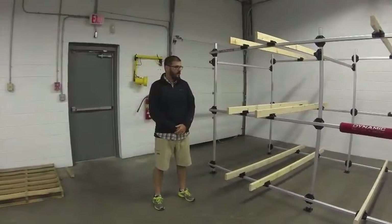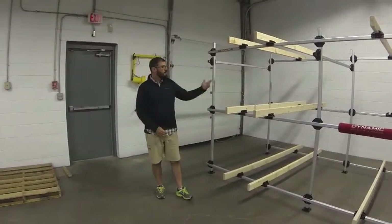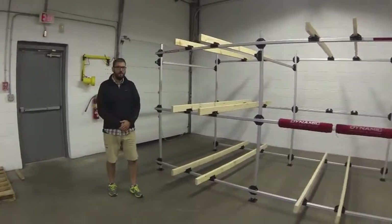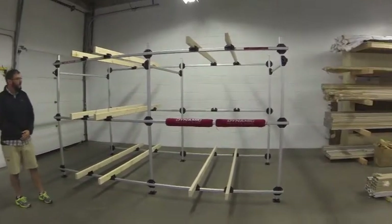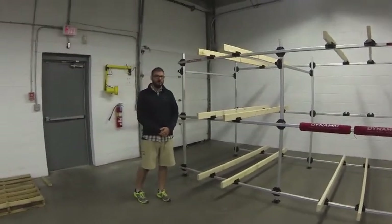Today we'd like to make a quick video to show you some of the characteristics of a dynamic storage rack. Here we have an example of a six-boat rack that's designed for an 11-foot or smaller hard bottom inflatable. It will have most of the characteristics that we have in almost all of our storage racks.